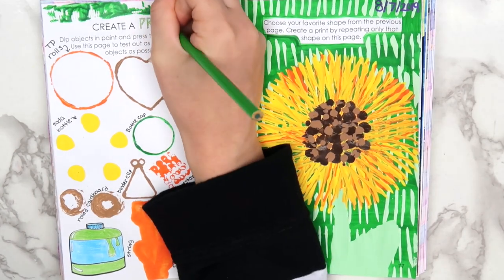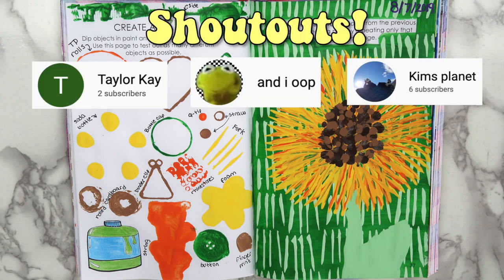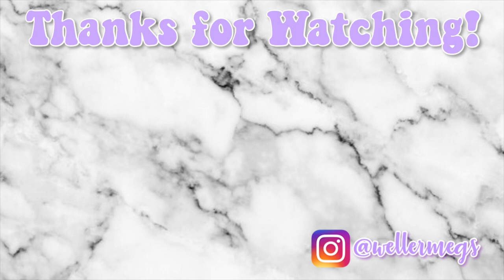Make sure to let me know what items you would use to make DIY stamps, and let me know what your favorite page was for a shout out in my next video. Thank you guys so much for watching — I hope you enjoyed this video. If you did, make sure to give it a thumbs up, and as always, make sure to subscribe for more videos just like this one. Make sure to follow me on Instagram and TikTok — both at Wellermegs. I love you guys so much and I will see you guys tomorrow. Bye!